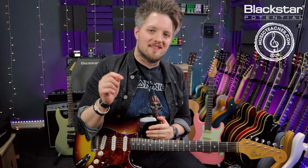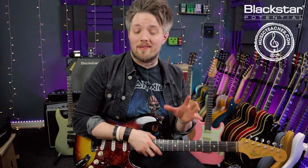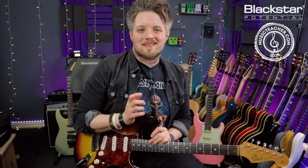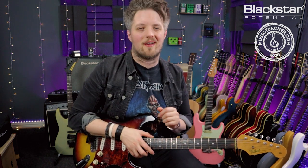Thank you all so much for watching — I hope you've enjoyed this lesson. Let me know down below in the comments how you've gotten on with this topic, and leave a comment to let us know if there are any other topics you'd like to see in future videos. Don't forget to check out all of the other guitar lessons on the Blackstar YouTube channel — there's a ton of other stuff covering chord progressions, different scale types, and all sorts of other concepts. And if you're looking for a guitar teacher, please head to musicteacher.com and check out the database of great music teachers all around the country. Thanks for watching, I will see you very soon.